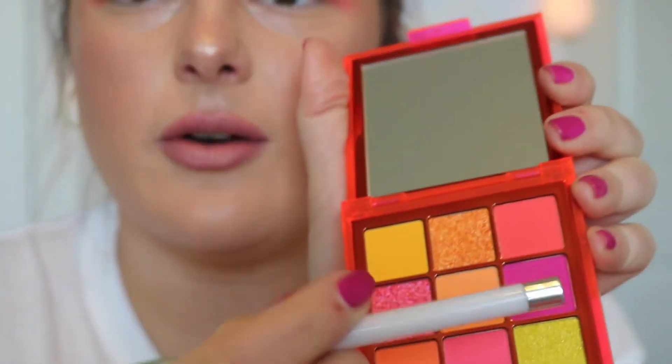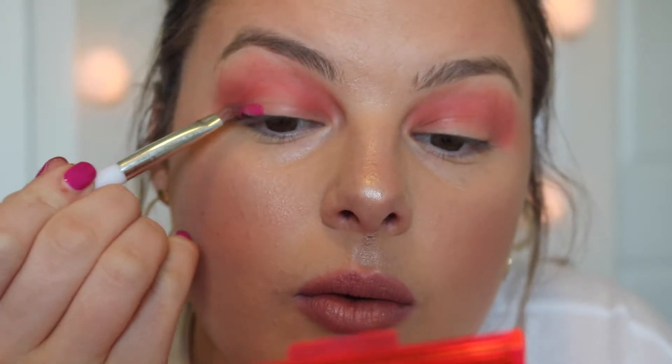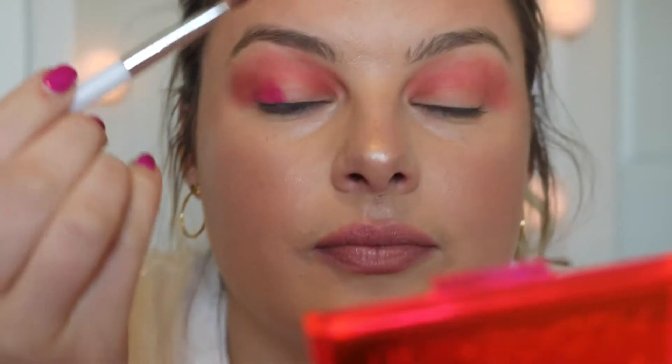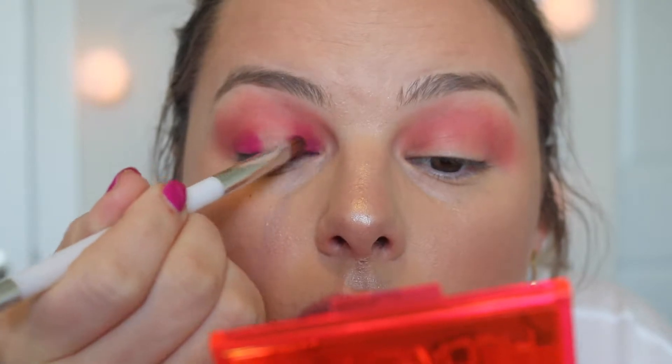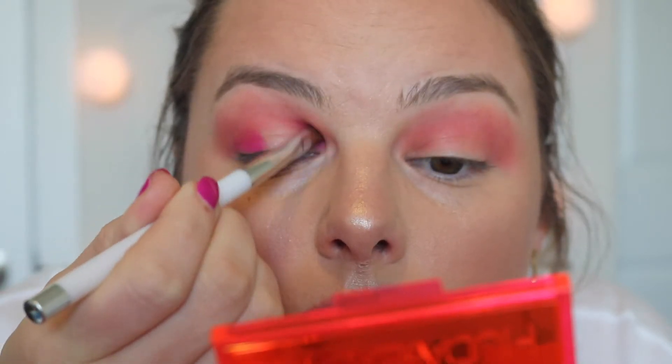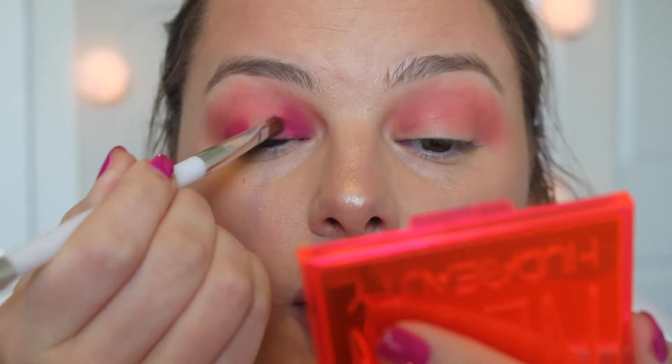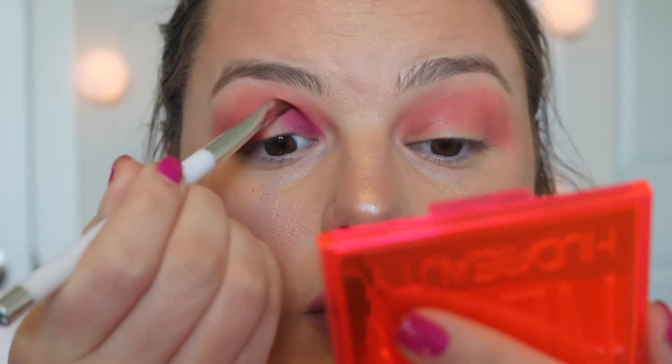I'm gonna go in with this purple shade right here and just put that on the inner and outer corner to try to do like a halo-type eye. I'm gonna use this Sonia Kashuk brush. Ooh, I like this color — super super pretty. This looks kind of messy right now but it'll all come together once I blend it, but wow, that shade is really really pretty.